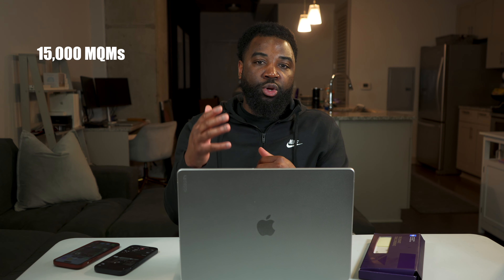If you feel like this particular card would be a good fit for you, definitely feel free to use my referral link below — it will help support the channel and show that you appreciate the content I'm providing.